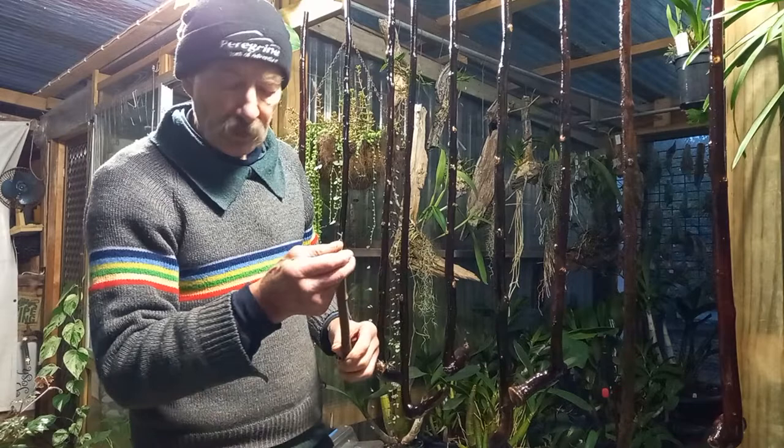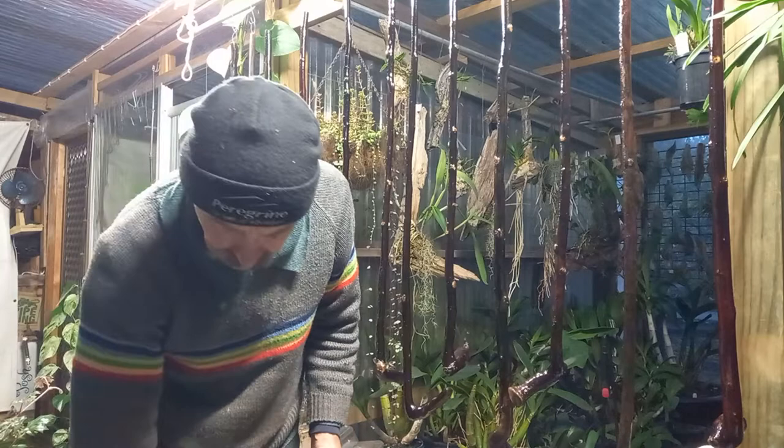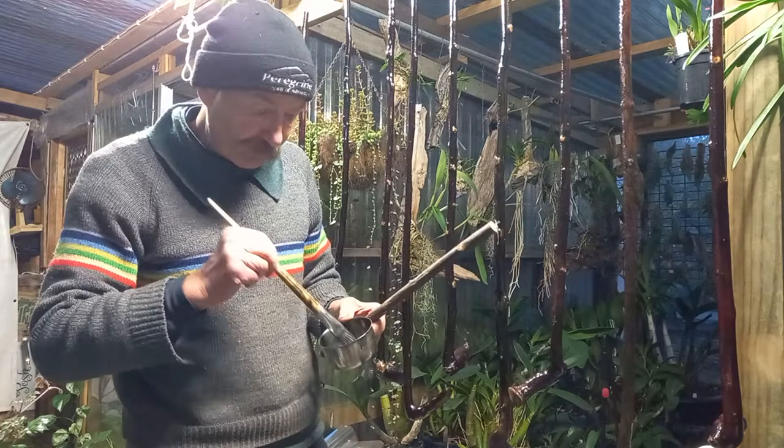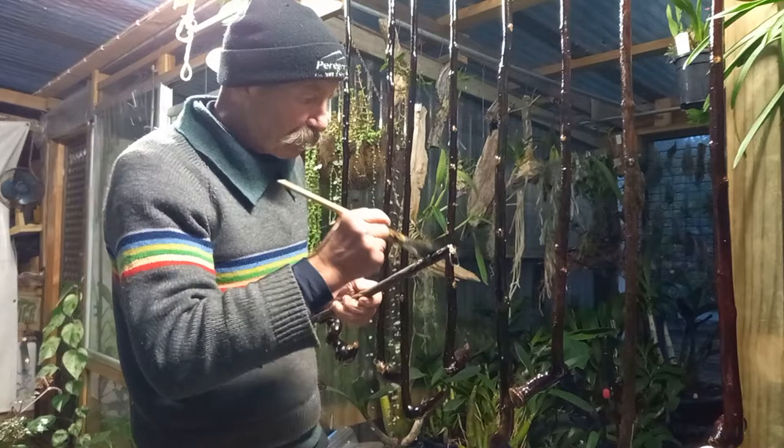Then I gave them a bit of a wipe down. I spilled my varnish all over the bench — this is why you have a handy rag with some turps in it. Just give it a light coating.